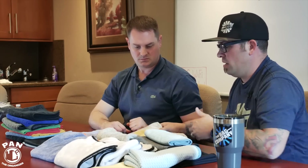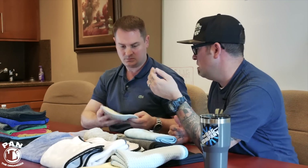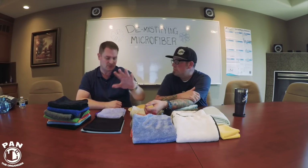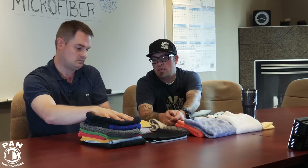We also have our Smittens, which utilize a mixture of different weaves with twist loops on the back — an interior version, a glass version, and a drying version. Finally, the most well-known weave is the terry weave. A lot of people think terry only applies to cotton towels, but it's not — it refers to how the towel is woven. This is still microfiber. The only things that differentiate a terry weave towel are size, GSM, and blend.